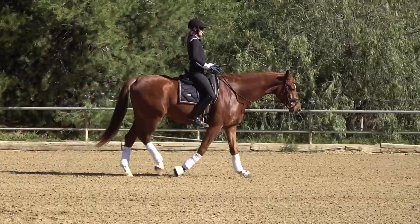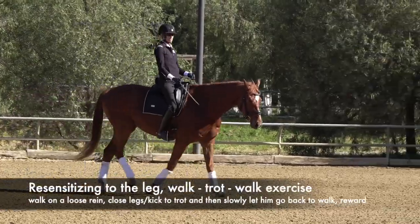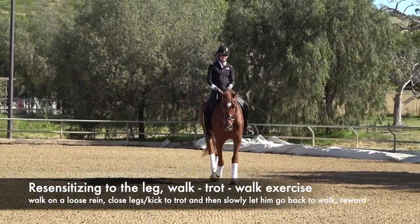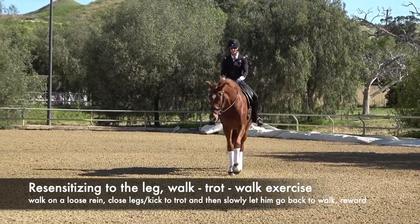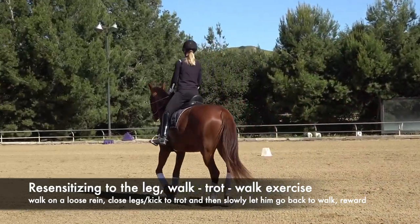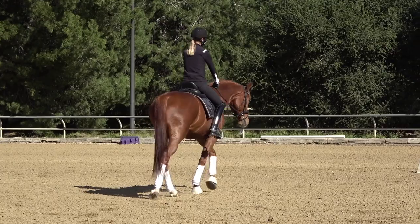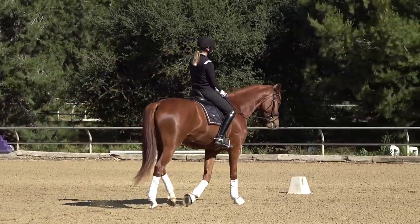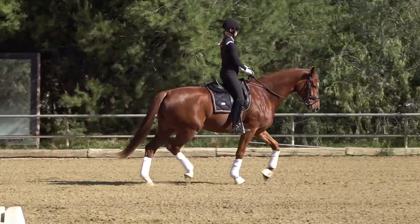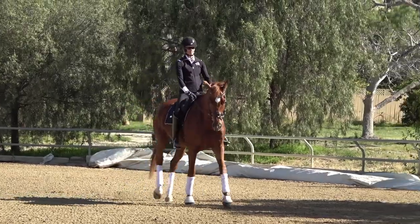A game I like to play with lazy horses is what I call a leg and whip resensitizing exercise. I'm going to walk around on a loose rein, close my leg, kick-kick to get him to trot, and then slowly let him come back to the walk and pet him. I'm not really worried right now that he's on the bit — I'm just going to close my leg, kick-kick, he trots, and then I let him go for a bit, reassure him, and let him come back to the walk.